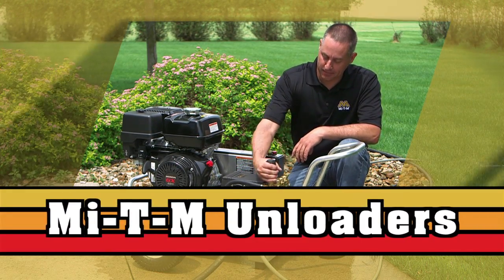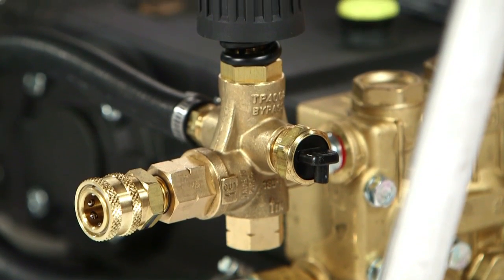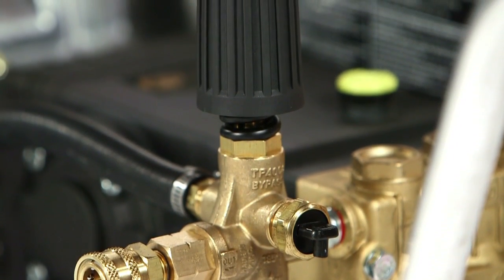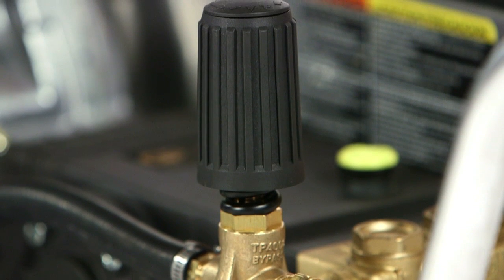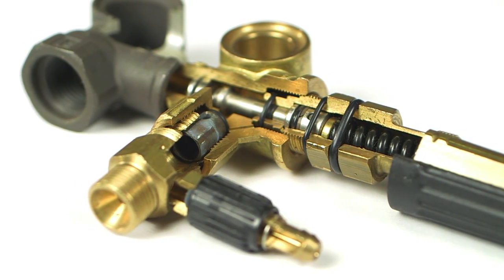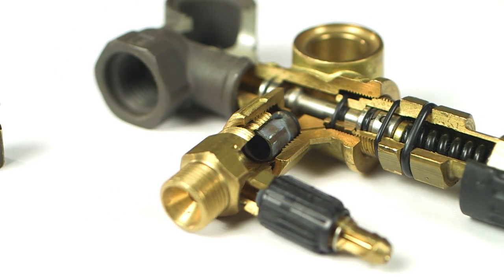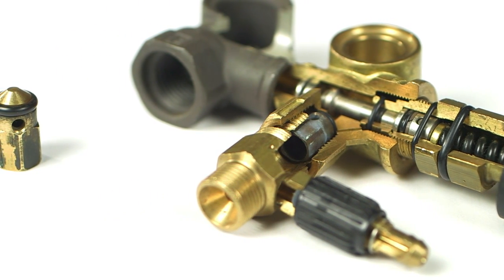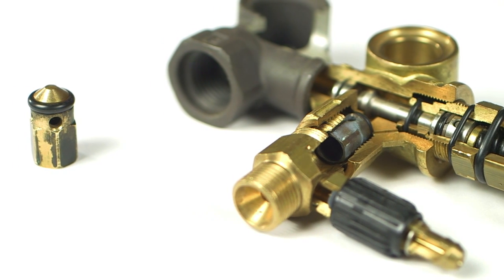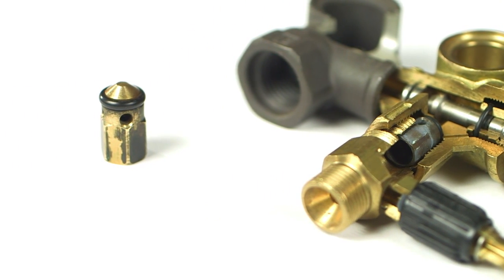One of the most important components of a pressure washer is the unloader or pressure adjustment valve. Sometimes it is also considered the weakest component of the pressure washer system. Most unloaders are manufactured with brass internal components, such as the seat and outlet check valve. Because the unloader valve redirects water back through the pump when the gun is released, these parts tend to wear and break down over time.